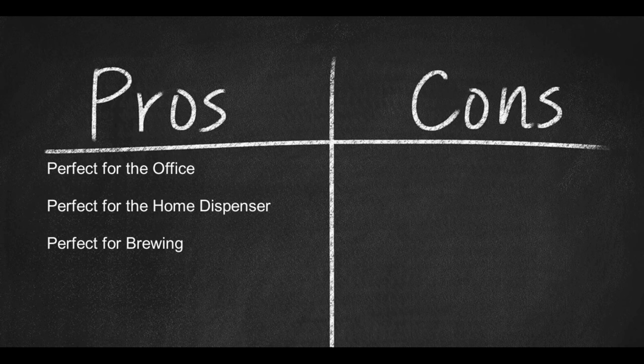Here are some pros: perfect for the office, perfect for the home dispenser, perfect for brewing. Cons: glass breaks, heavy.